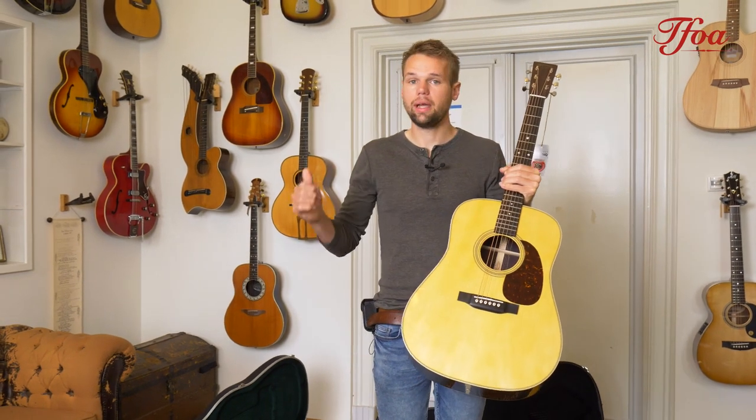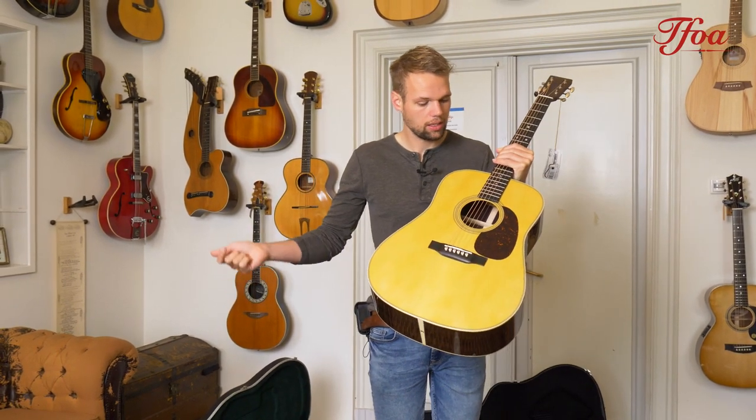On top of the D28, we also got OM-18s, OO-18s, D-18s, and an OM-28. Awesome models.